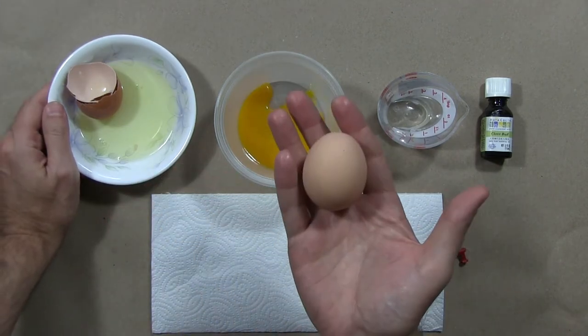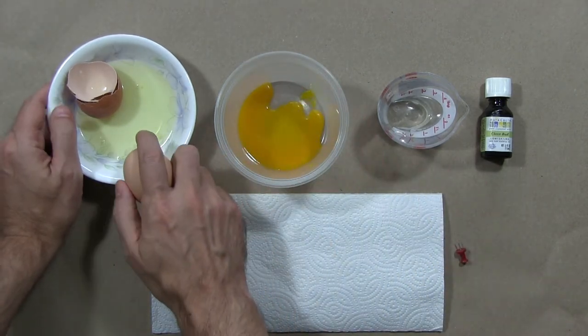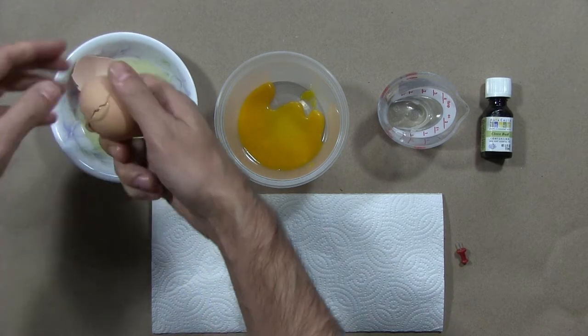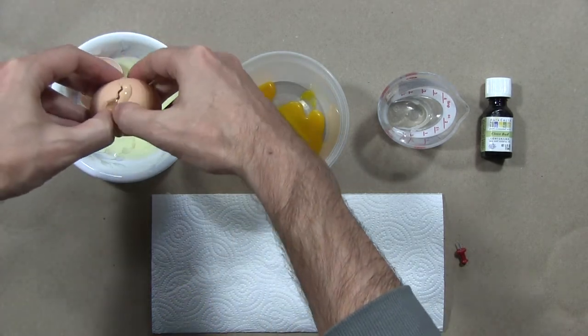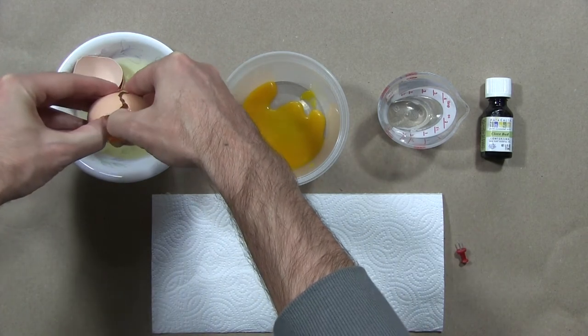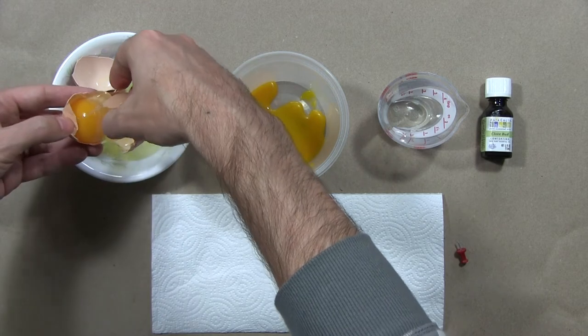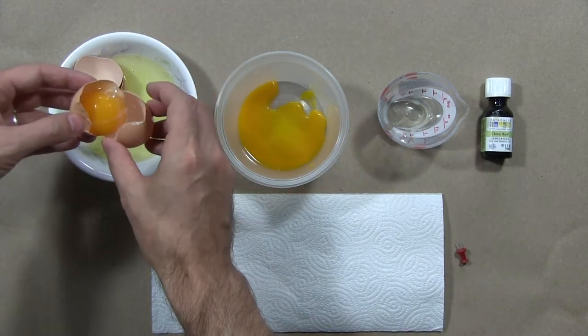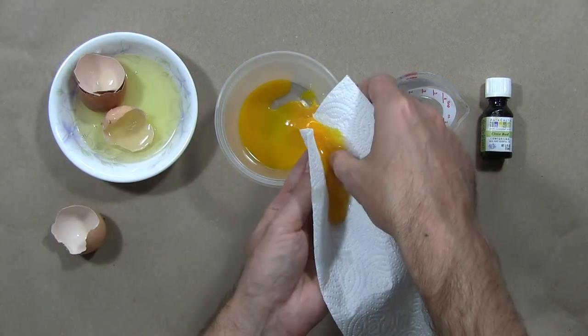I also just want to say, use the egg sparingly. It's probably going to be more than enough to do two eggs at a time, and you could get through a bigger painting than you might expect with just a couple of eggs.